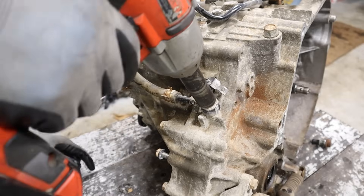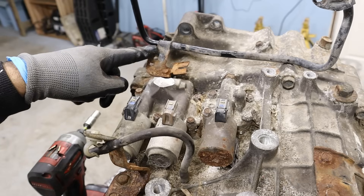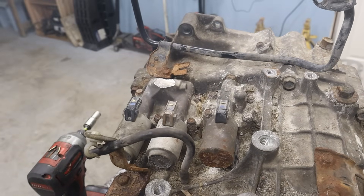Well, I lied — that union bolt is a 17. Pulling this line off on this side. Got my first stripped bolt already on this line bracket, so I'm going to put safety glasses on because these camera lenses are pretty expensive.